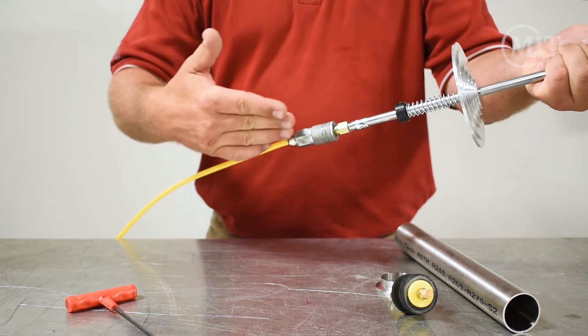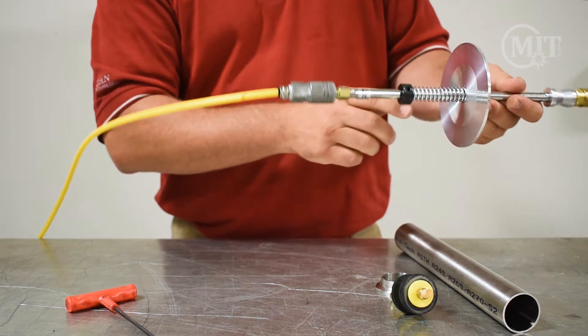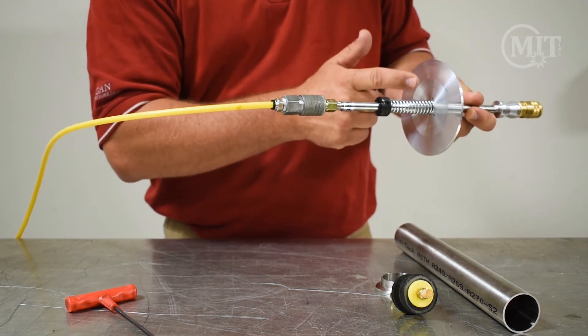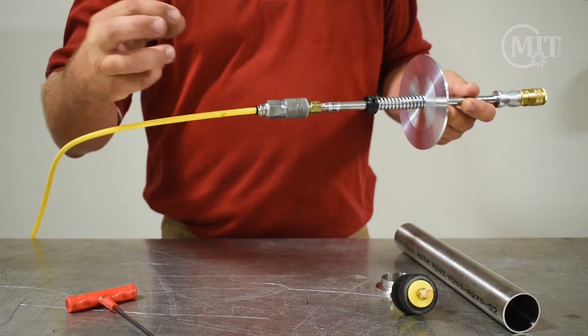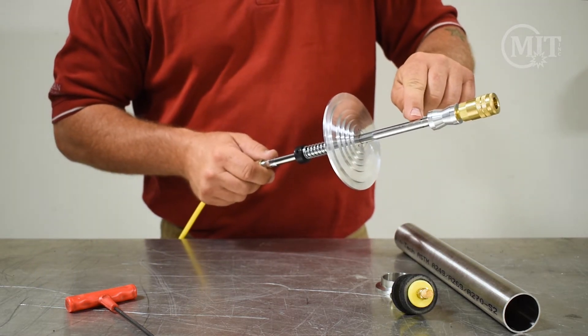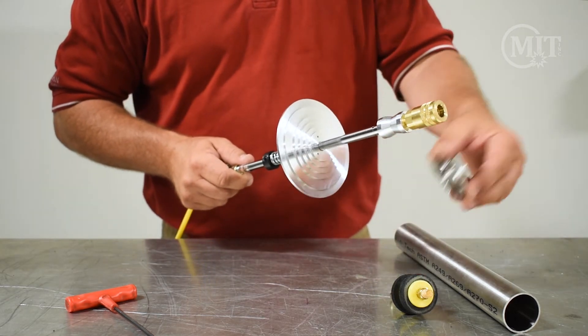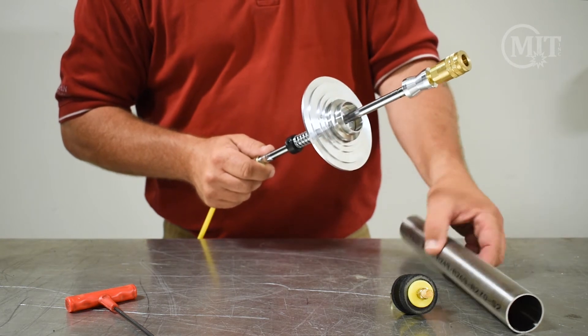Your argon is going to flow through your purge wand. You'll notice on the back side here these are going to be some exhaust holes for your gas to come out, and on the upside of the purge wand are the holes that fill the argon for your tube.